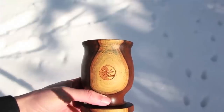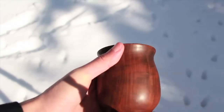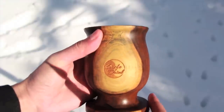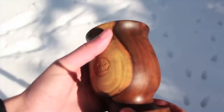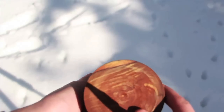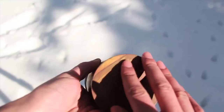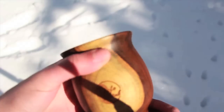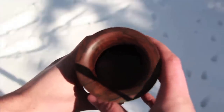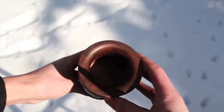Alright guys, let me just show you a few of these gourds — very beautiful, 100% handcrafted. These gourds are really just a work of art, made from Lignum vitae, the hardest wood in the world, the most dense wood in the world, only grows in the Caribbean. This thing is just really butter smooth. Every part of this gourd is very nice, it's well crafted. If you take care of it, this gourd will last you a lifetime.